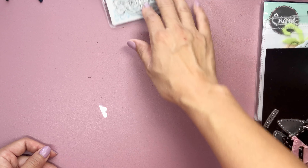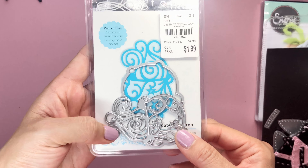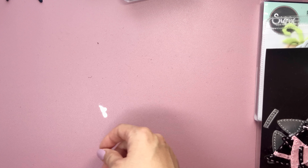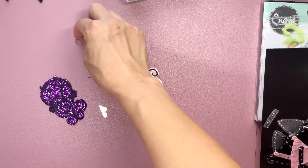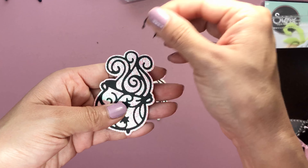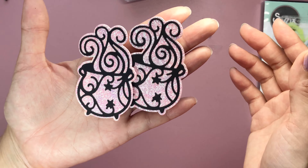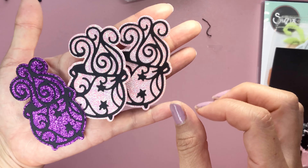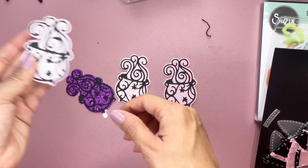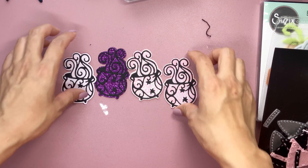And then I had this die that I bought from Tuesday Morning and it is a layering cauldron. I did cut out a couple of these as well — it's so cute. I cut it out in this shimmer paper from Michael's. Look at that shimmer. I just used my Xyron maker and did all the glowing part because it was too tiny to glue on. Aren't they adorable? I love this die.